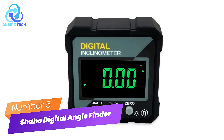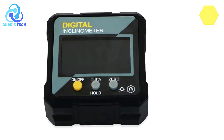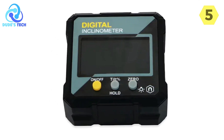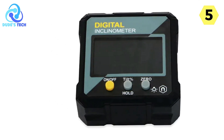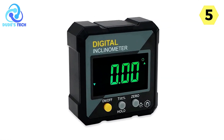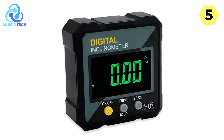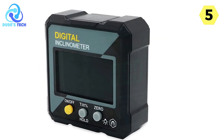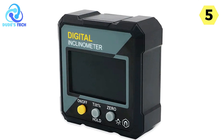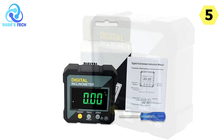Number 5: Shade Digital Angle Finder. If you're in the market for a reliable and accurate digital angle gauge, the Shade Digital Angle Finder is a standout choice. This versatile tool is designed with precision and practicality in mind, making it an essential addition to any DIY enthusiast's toolkit or a professional tradesperson's gear. I recently had the opportunity to put this digital angle gauge to the test, and it exceeded my expectations on multiple fronts.